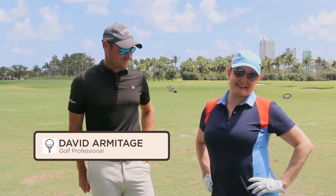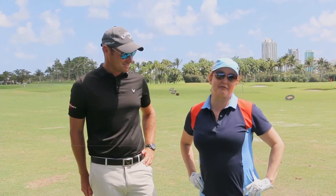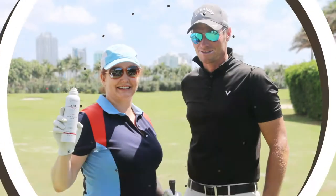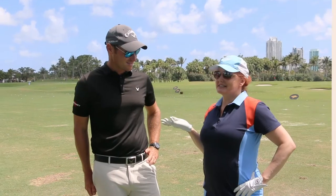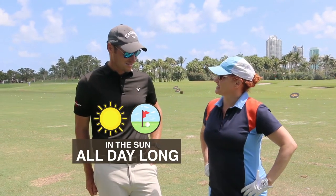I'm here with my golf pro David Armitage at LaGorse Country Club and we've been talking about how important sunscreen is. He's in the sun all day long — how often do you reapply your sunscreen?